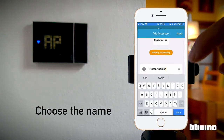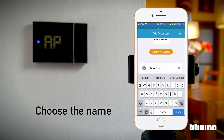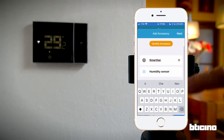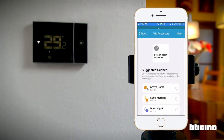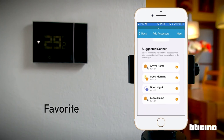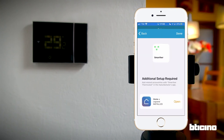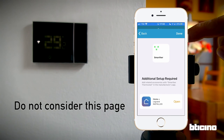Choose a name for the thermostat — this is the name you'll use with virtual assistants. Here you can add some favorite functions of the thermostat. These are the default scenes; they can be modified at a later date. This step is required by iOS. Press End to continue.